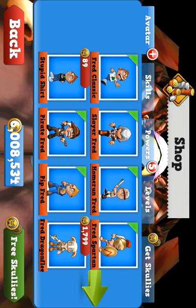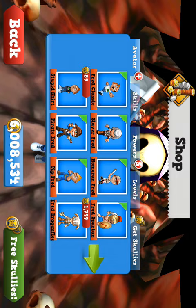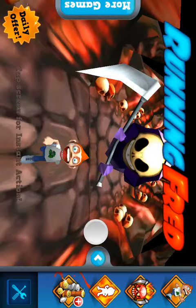I can purchase all the avatars I want, purchase all the powers, and do anything you want. So that's the hack for Running For It.